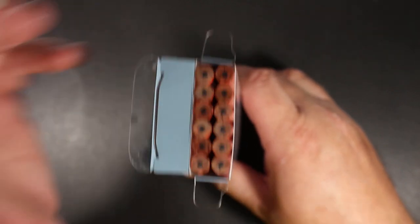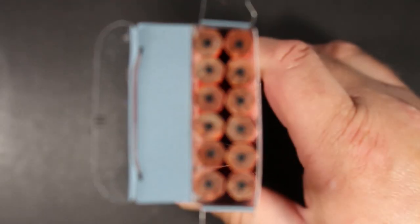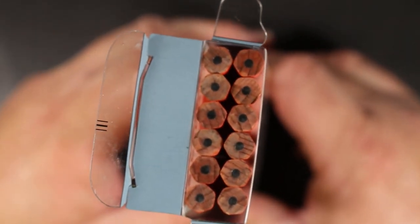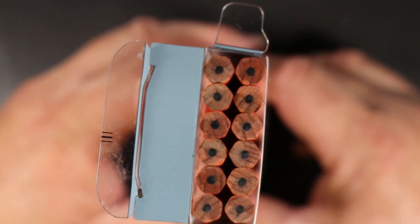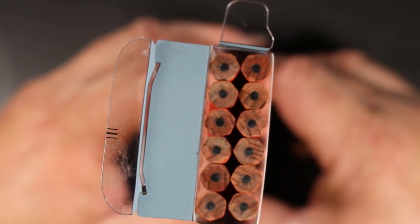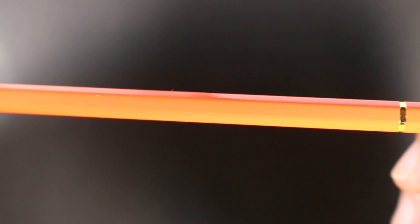Let's take a look from this angle at these beautiful cores. If my eyes don't deceive me, I would say they are all pretty much right on center — the cores are very balanced in terms of their placement in the barrel. We'll take one out and take a closer look at it.